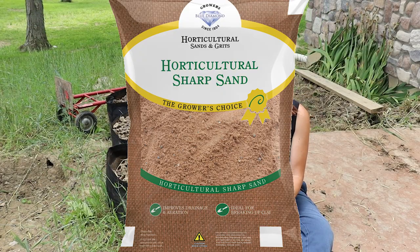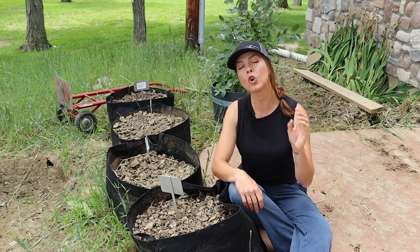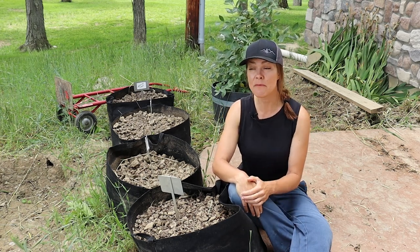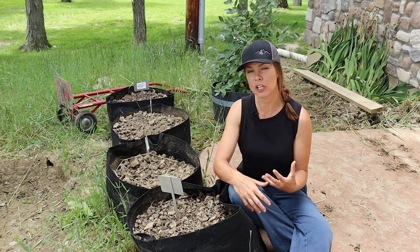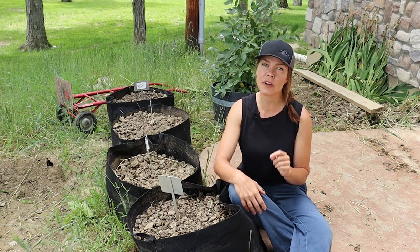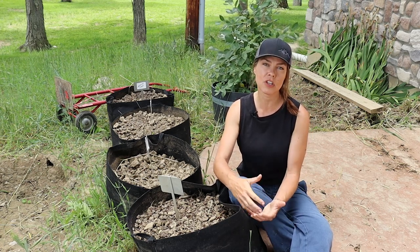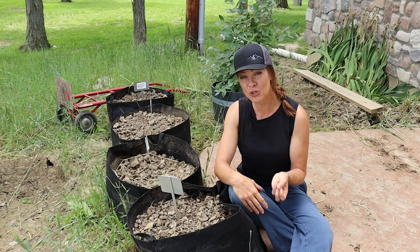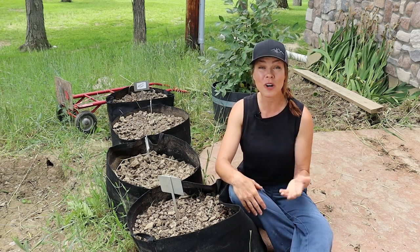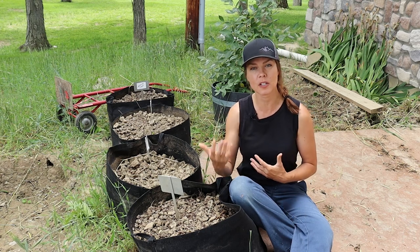I really wanted to try out horticultural sand, which differs from all-purpose sand in that the grains are larger and coarser — you'll also see it referred to as sharp, coarse, or quartz sand. I had a really hard time finding any of this: none was available locally, and I couldn't find any online from a site I really trusted. Interestingly, it seems to be very popular in the UK, as all the websites I came across selling it were UK-based. My plan is to continue seeking some out because I really want to see the differences between all-purpose and horticultural sand.